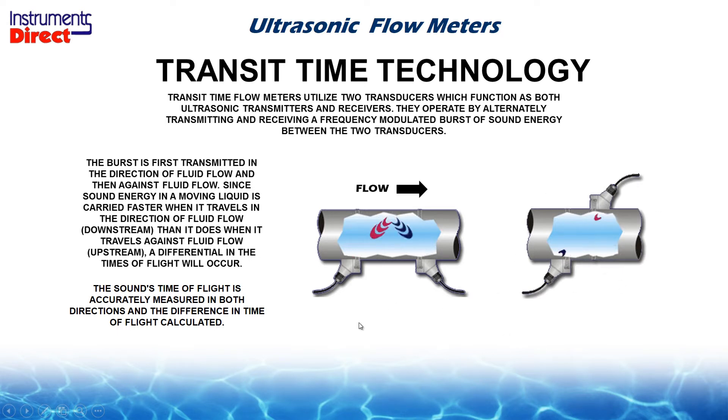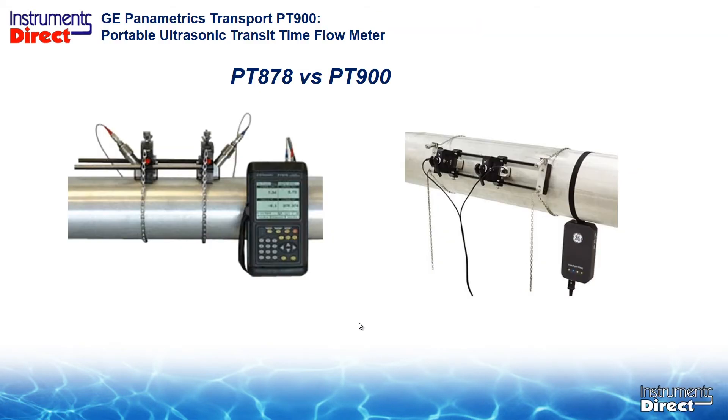So that's the theory of operation using ultrasonic transit time flow meter technology. The reason we are here today is to take a quick look at the PT-900. The people most interested in the PT-900 are those who use the PT-878. In brief, the PT-900 has the same performance as the PT-878 but features a total redesign of the transmitter, clamping fixture, and user interface to improve the user experience. It's a portable, simple-to-use device, very similar to the current PT-878 design.